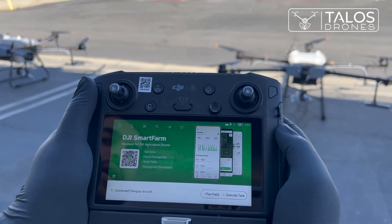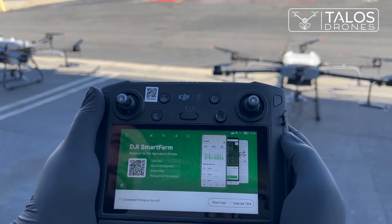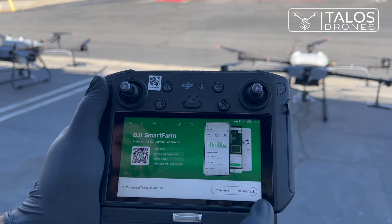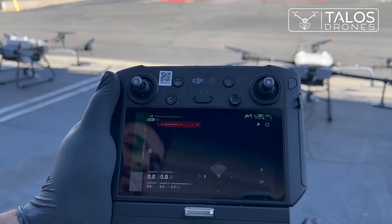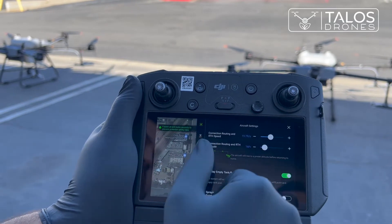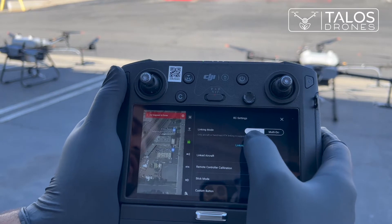Today I would like to show you how you can connect multiple Agress T30 or Agress T10 drones to a remote controller. To do that, you will go to the execute task, settings, remote controller category, and here it's on single device.